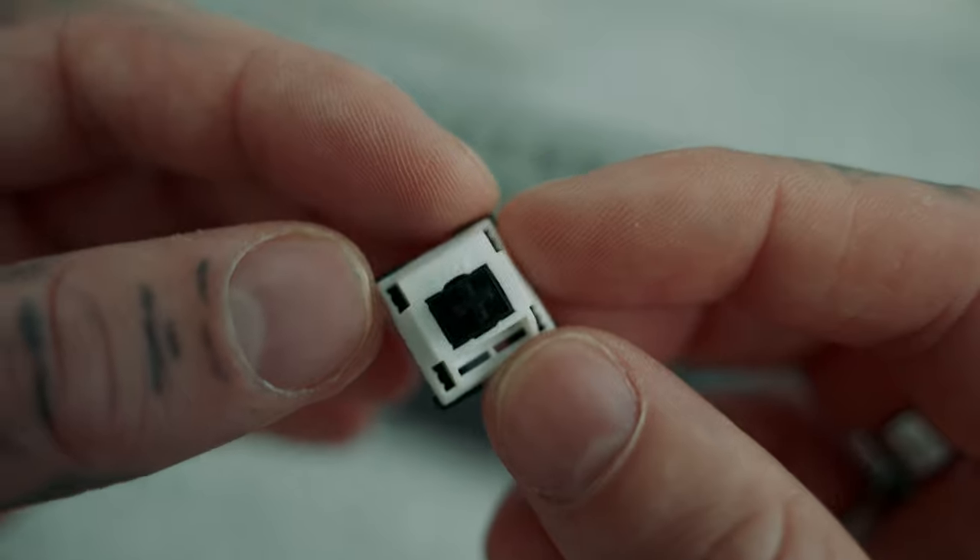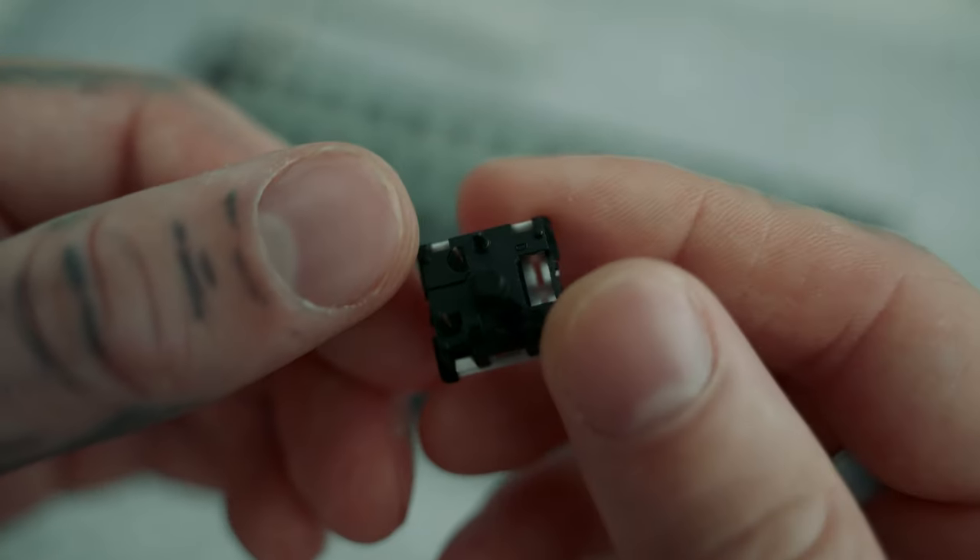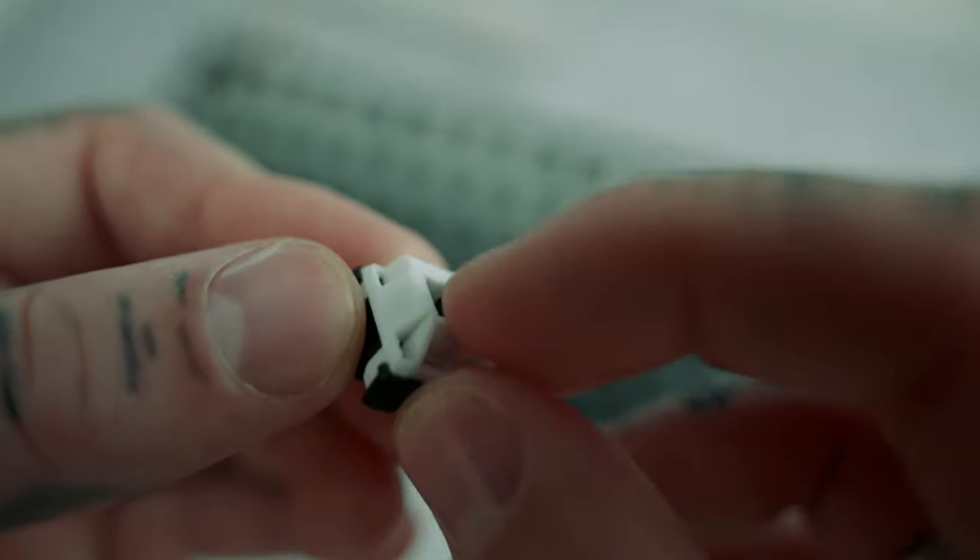Today we've got the M1 V3 from Monsgeek and this thing is a beast. Let me tell you a little bit about this thing. Let's start off with the switches — this is the Ako V3 Piano Pro Switch, which is also in my other keyboard we covered before, the MU01. If you haven't seen that video, it'll be linked at the end.